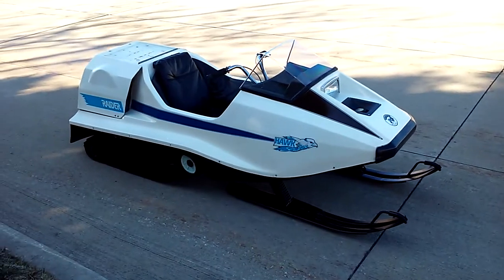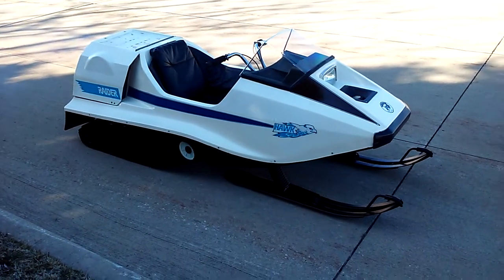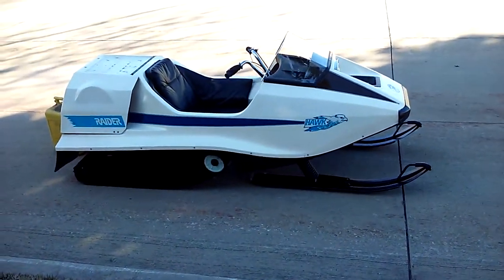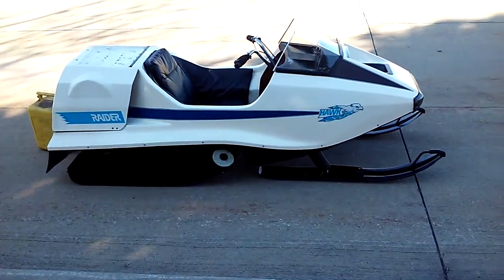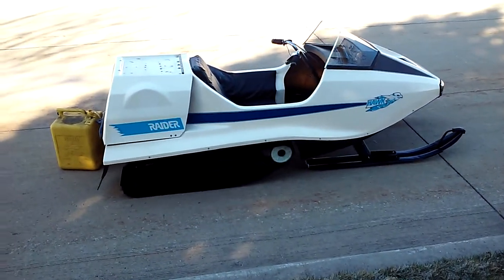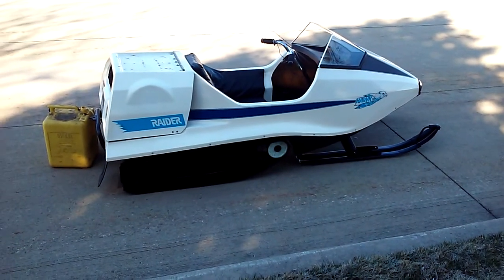We drained the gas tank for the summer and got it all cleaned up. We're just going to run it intravenously. If you want to know how to do it, just run your fuel lines into some gas and off it goes.